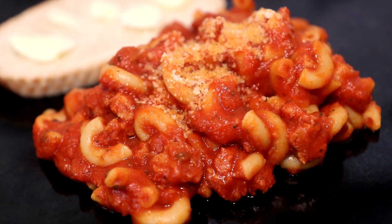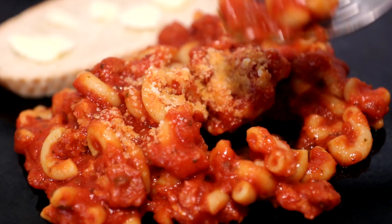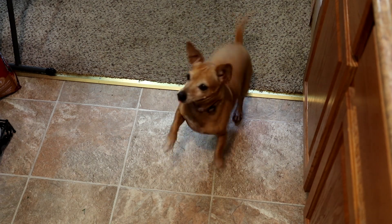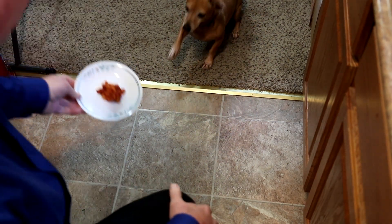This looks pretty good to me. Let's try a bite here. That's real good — really good flavor and the pasta is cooked just right. Annie's getting all excited over here. I'll try putting a little bit on a plate and see what you think.